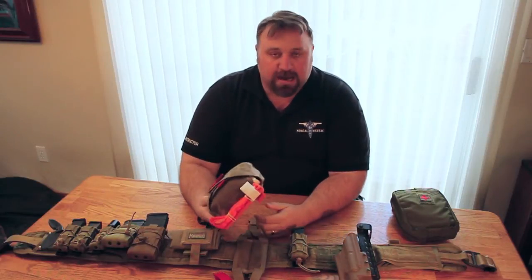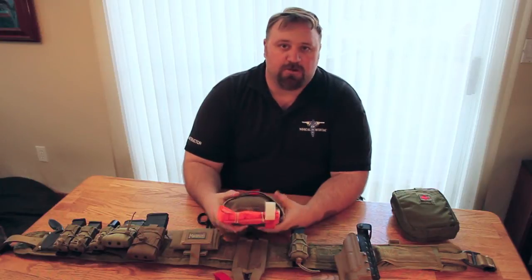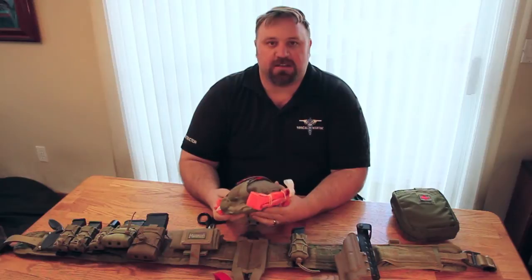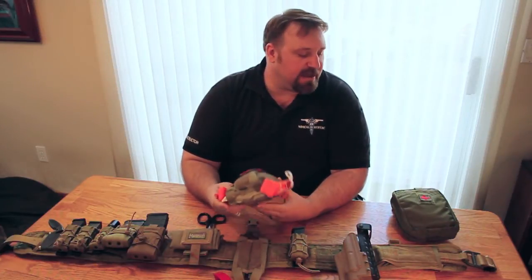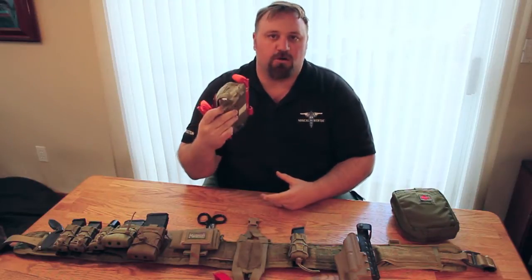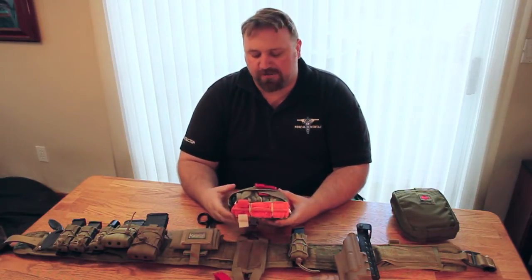This is a really great concept when you think about who's going to be using this kit — if they're going to be using it on you, where you may be injured. It just does not make any sense to have something so fixed to a piece of gear, whether that be a vest, a bag, or your belt, that you can't actually get the whole kit off and be able to move with it without spilling the contents all over the place.